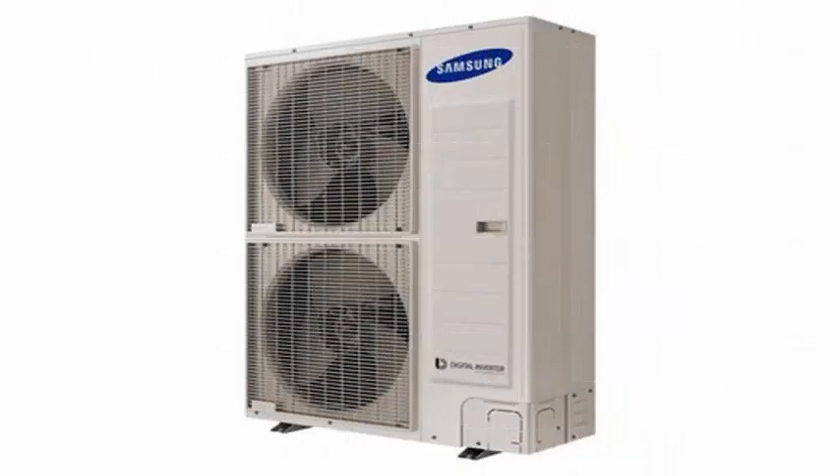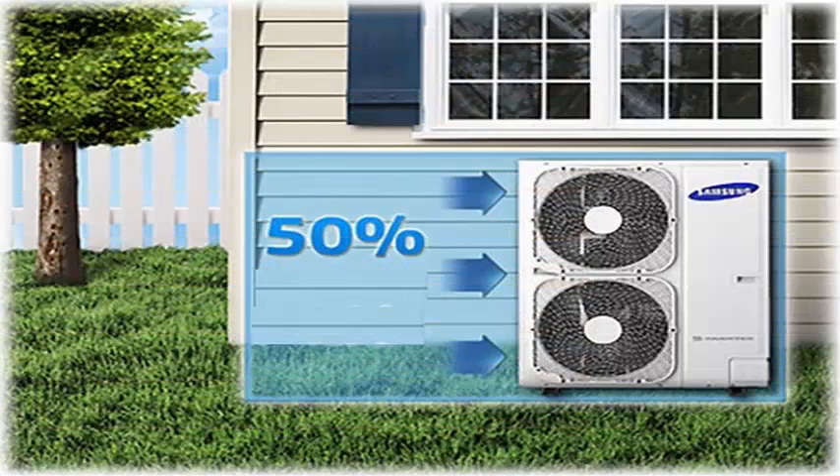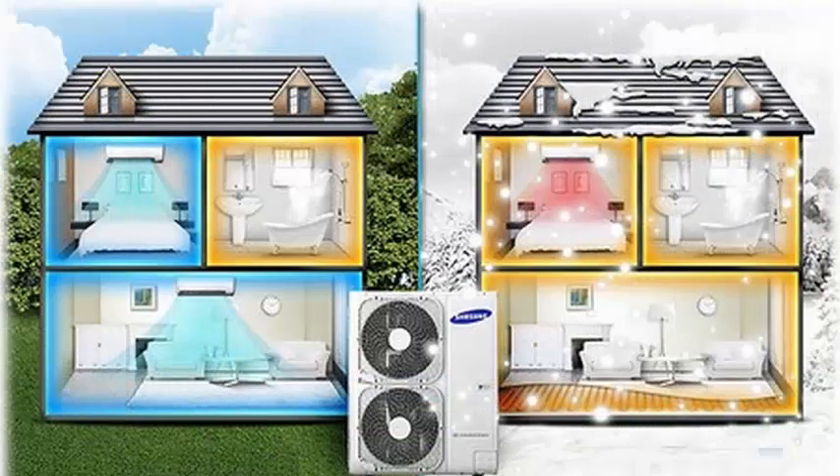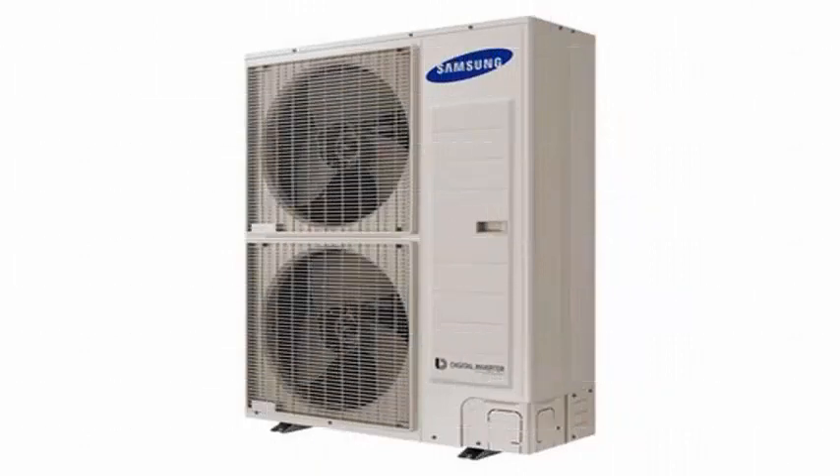The new unit introduced by Samsung includes in a single machine both the heat pump to air condition the home and the air conditioning system. Samsung ensures this achieves great savings compared to that offered by a boiler, with a figure put at around 20% of energy savings.